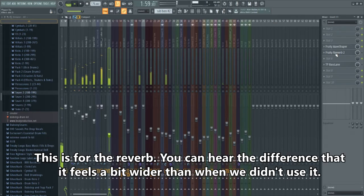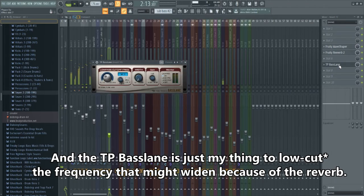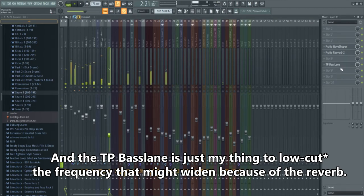This is before the reverb. You can hear the difference — it feels a bit wider with the reverb. The low-pass on the low frequency is just my thing to control what might be widened by the reverb, so it doesn't bleed too much into the low end.